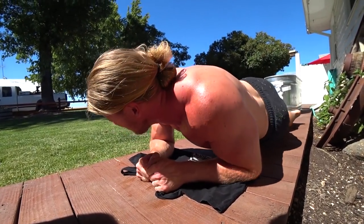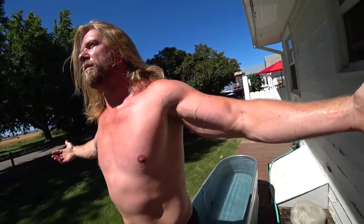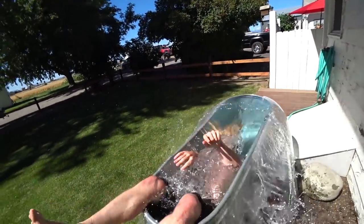Final rep — you know what that means: baptism, Buff Dudes style. Until next time, stay buff.